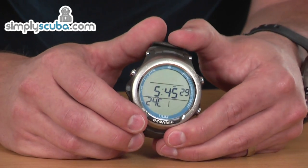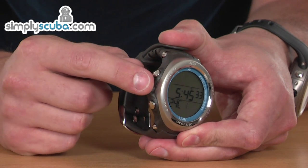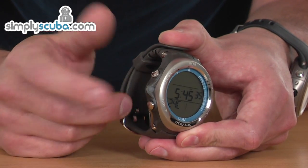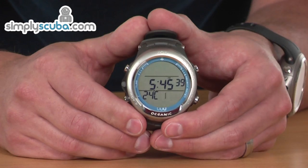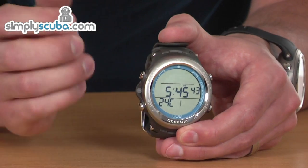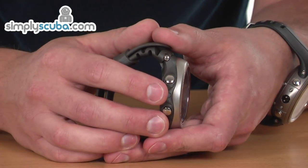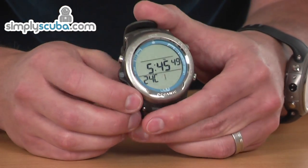Along with some of the other Oceanic computers, it features a LED on the side of the unit. This is used as another means of attracting your attention, so when alarms are going off, not only is it flashing on the screen and beeping at you, it's also showing you the LED, which helps get your attention a little bit more.